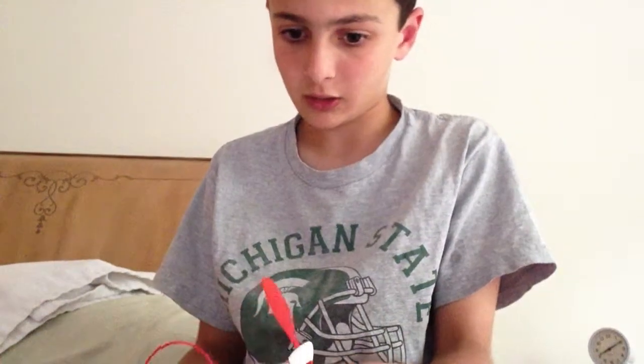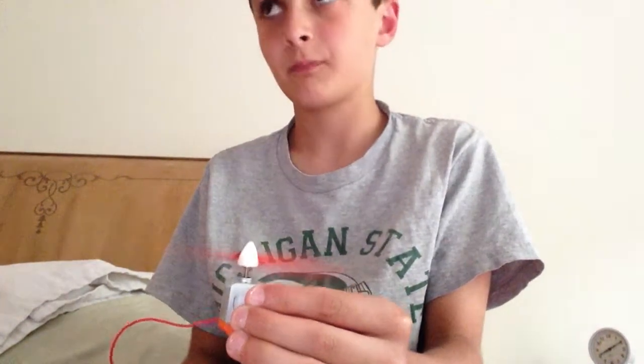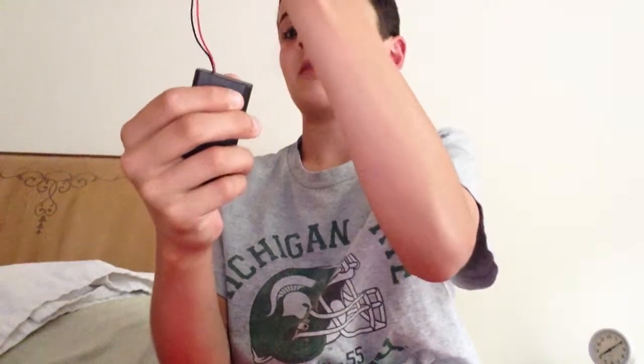Okay, and flip. And there you go. Nice, it's cooling, and that's it.